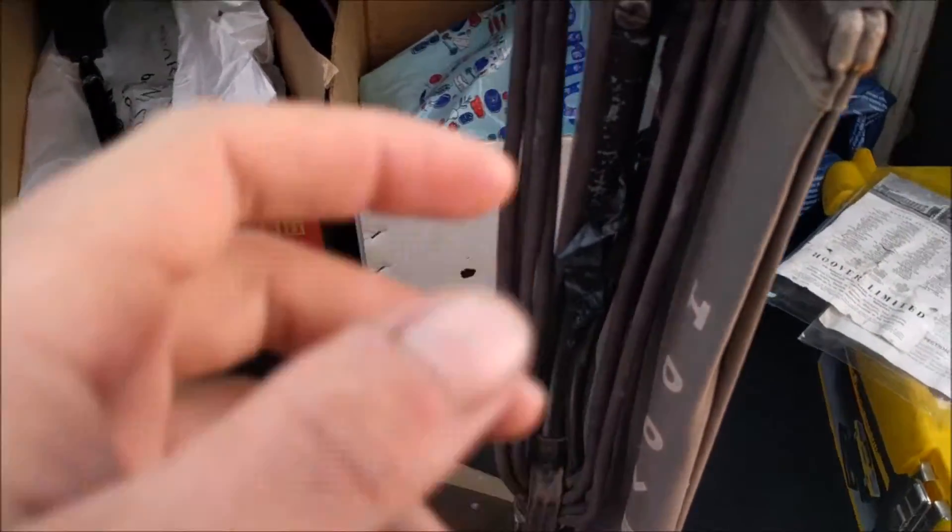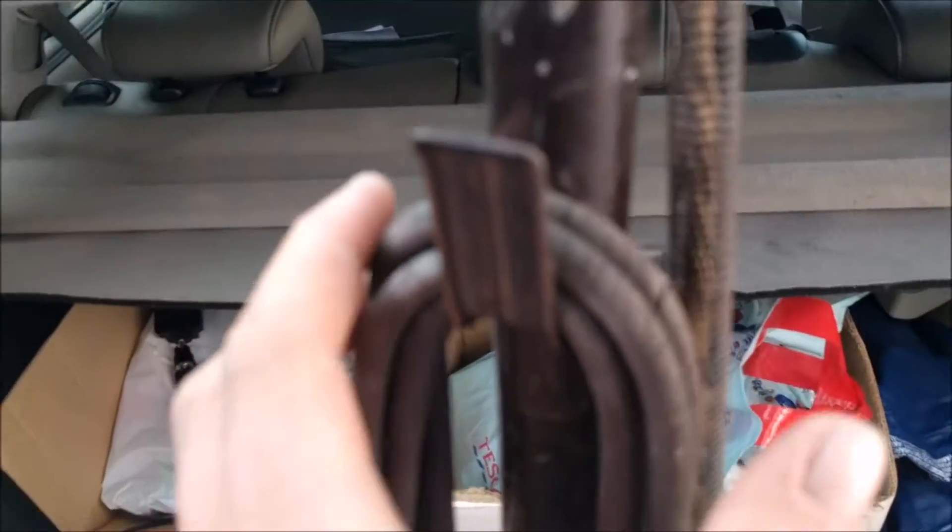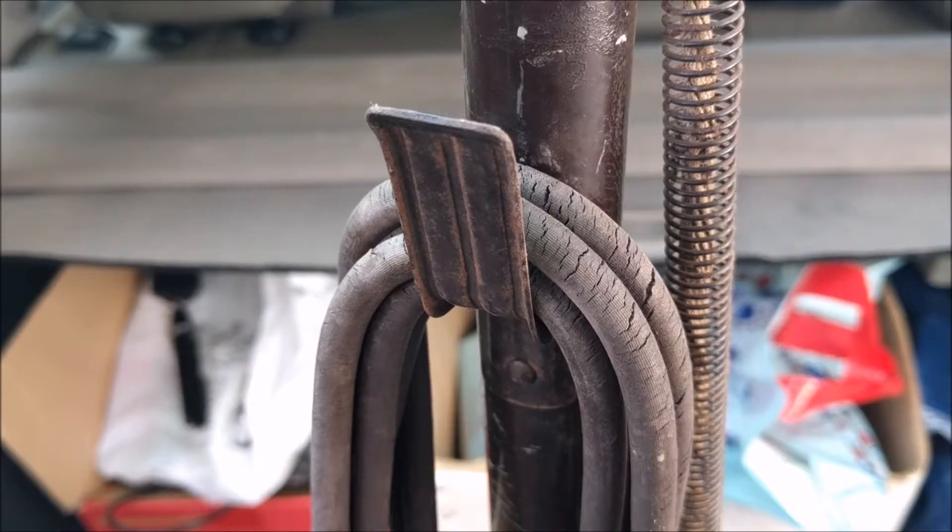We're not plugging this in today. In fact, we're taking it apart so it fits in the car a bit better. The cable is shot, I'll be honest. I'm not plugging that in.